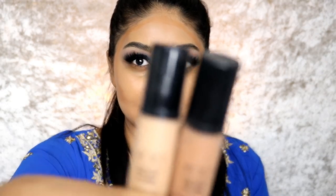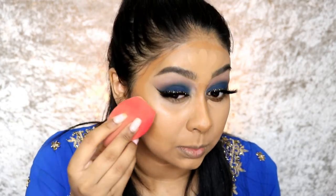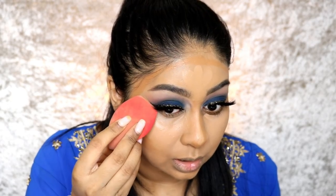For concealer I'm going to be using the EX1 delete fluid concealers in number 13 and number 8. I'm going to take my sponge — what I really like about this sponge is you can apply the concealer on that tip and really sharpen your liner. I just love it.